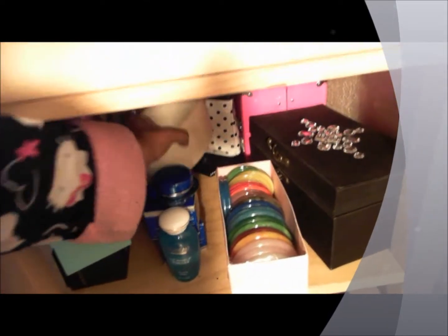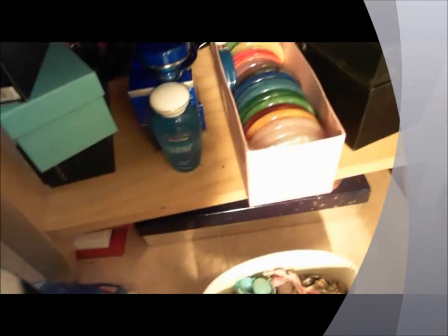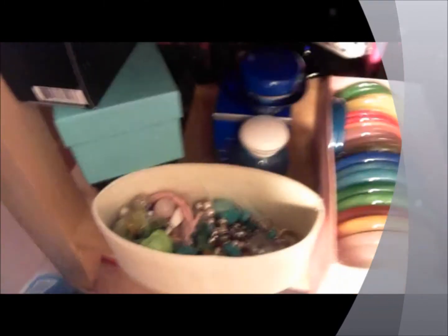Here is where I store more bracelets — these are my clasp bracelets, charm bracelets with a clasp. All the bracelets with clasps on them are stored in here.